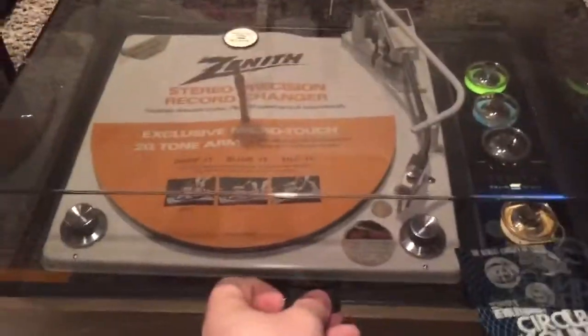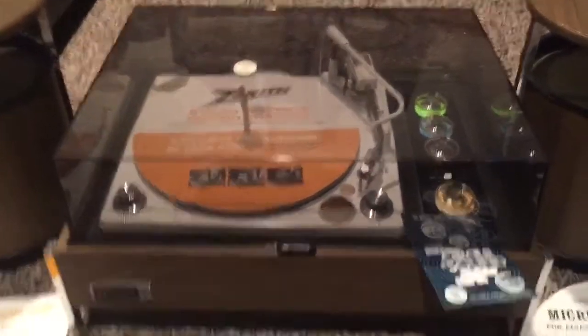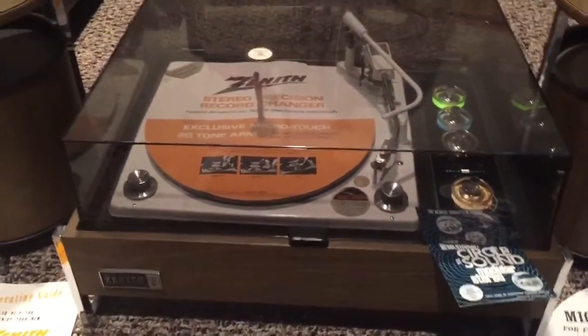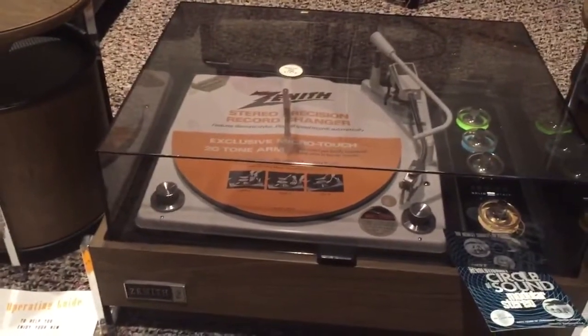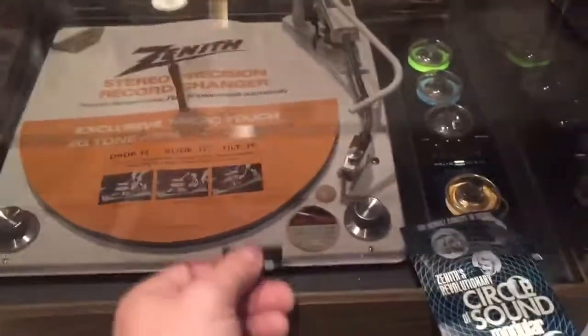I'll show you the dust cover here — you can get better views in the pictures as well. The dust cover is nice; it doesn't need to be wet sanded. This thing got put on what I would imagine a credenza or a stereo stand and never got used. It's just super clean.